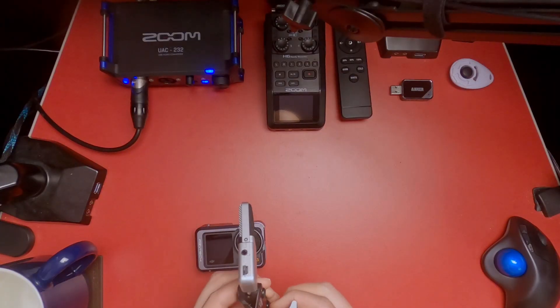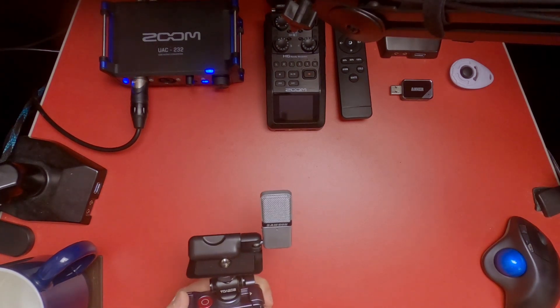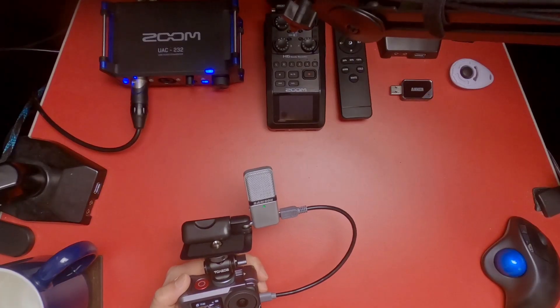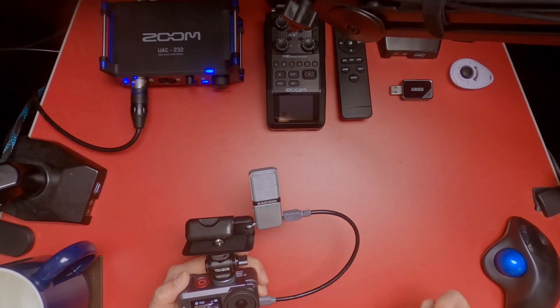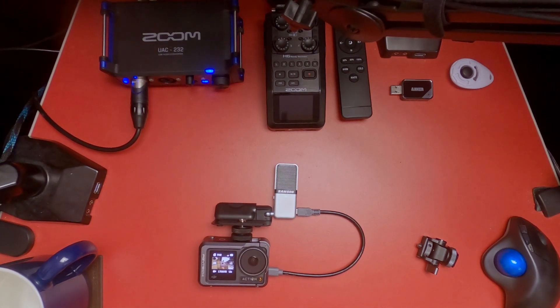So how am I going to mount this? I think I'm going to use this quarter-twenty threaded base. The hole in the bottom is actually a three-eighths inch base, so I'll thread that in here. Got a little microphone now. We have the mic icon and the Samson mic light is illuminated. I think that guy looks pretty decent.